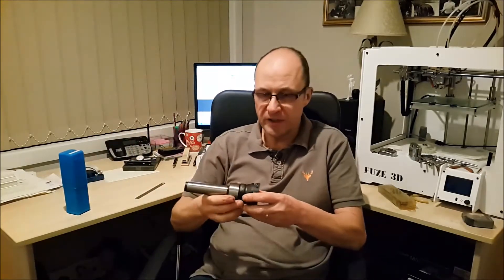Hi, my name's Kevin and welcome to another video. In tonight's video we're going to have a look at a face mill which I've just imported from China.